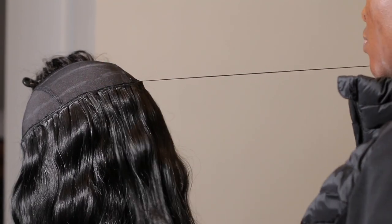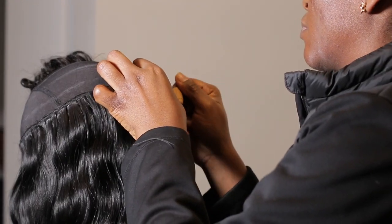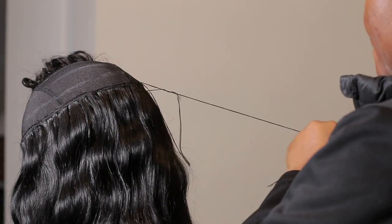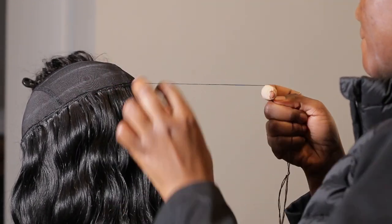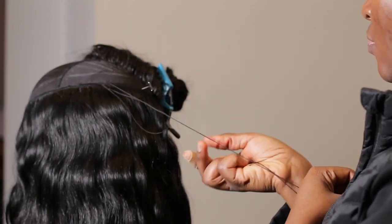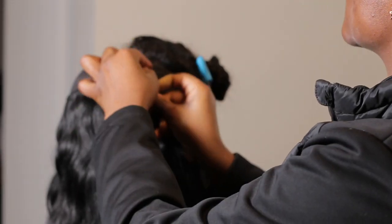Please pardon the white streak on my face — that's what happens when you don't blend your sunscreen well. Anyway, we're gonna keep going with the tutorial. I'll let you guys watch and come explain where I need to, and I hope you have as much fun watching as I had creating it.